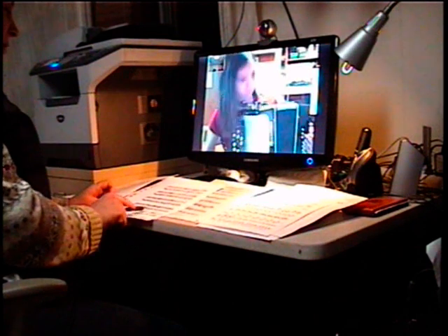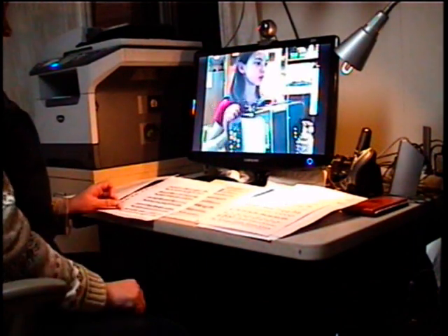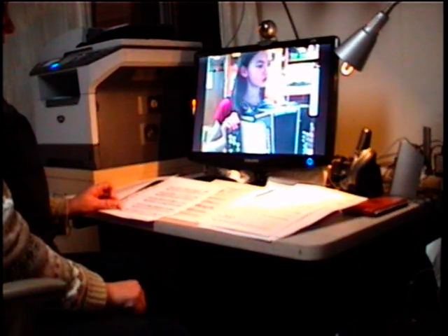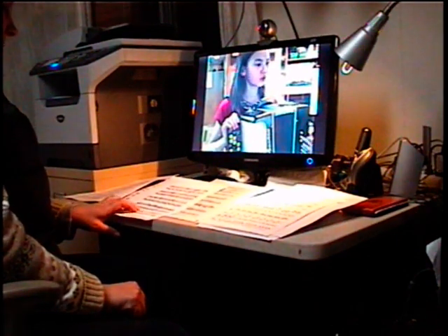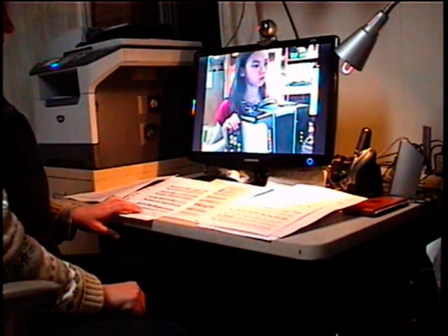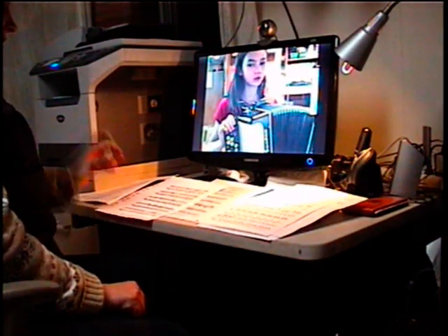Do you want to play this measure with the left hand, just to make sure? Okay, let's do it. No, no, no — it's not C sharp. Again. The whole measure. Yeah, good job.